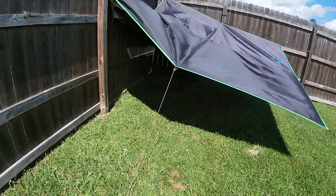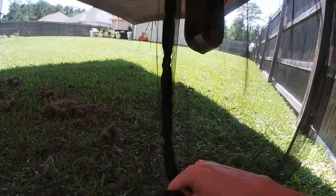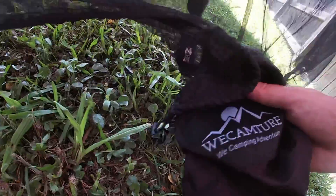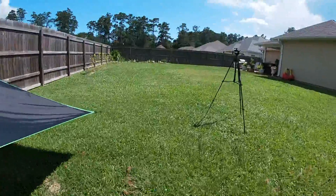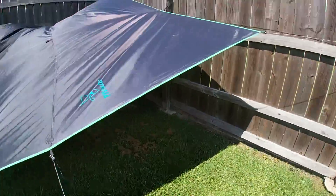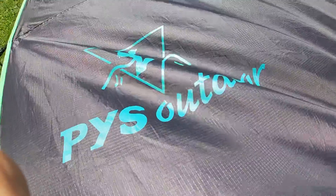Alright, so here's the inside. Here's my hammock right here — it's made by this company right here. And then my mosquito net is made by them right there, and my hammock rain fly is made by them right here.